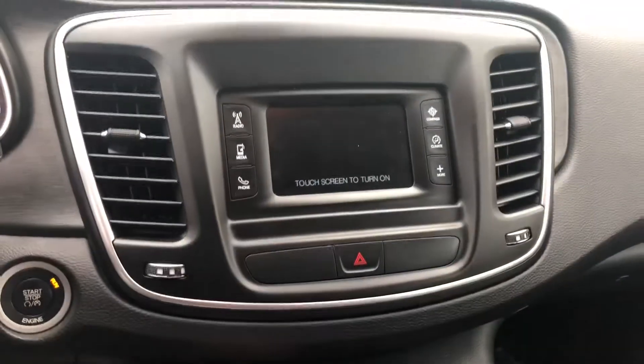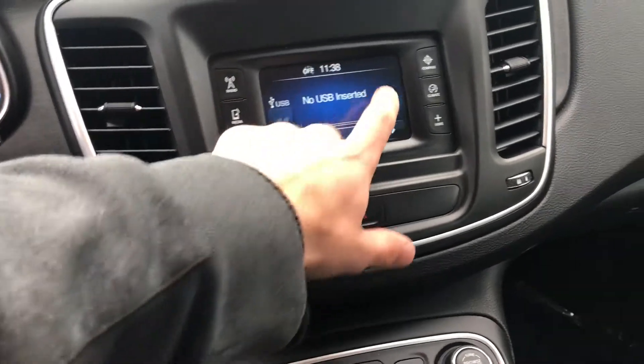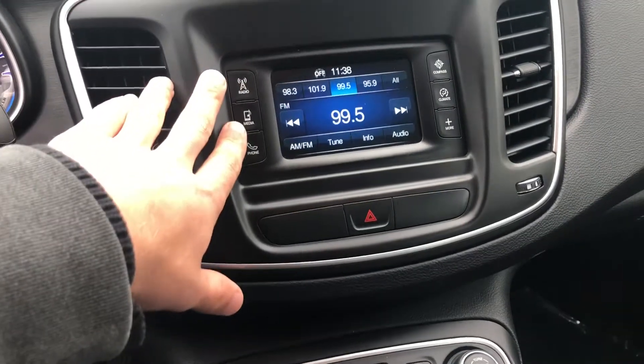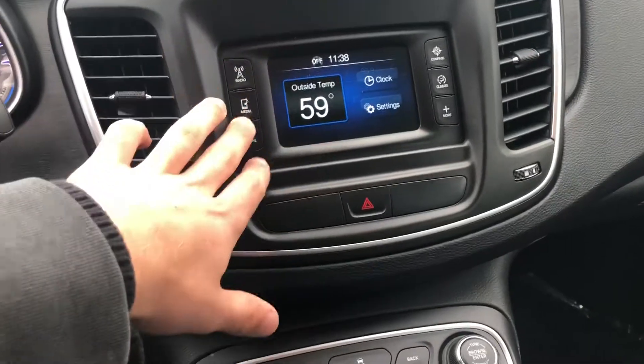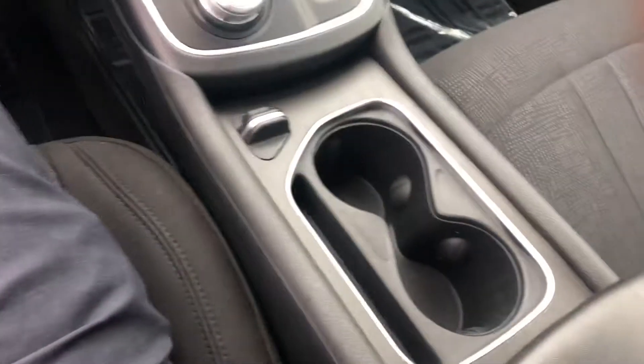You've got your Bluetooth, everything's super simple to use. You can set your temperatures and everything like that. Coming into your center console area, everything is right there.